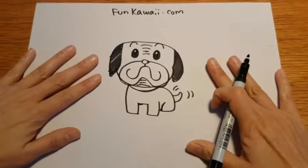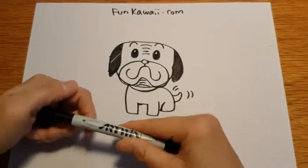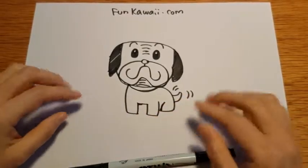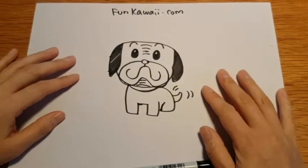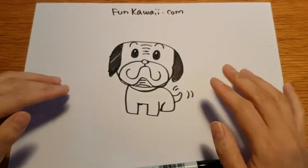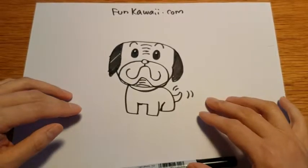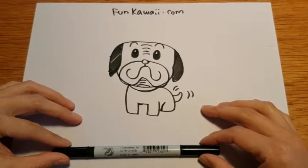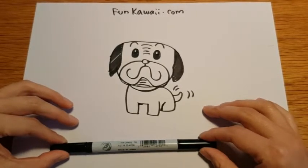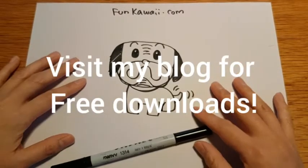Alright, this is it! So this is the pug that we drew together. And Casper, I hope you liked it. So anybody who's watching this video, if you have any drawing requests, feel free to write in the comments and ask me what you want me to draw, so I can draw more for you. Thank you so much for watching this video. Until next time, you take care. See you again, bye!